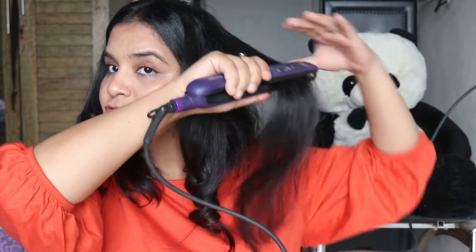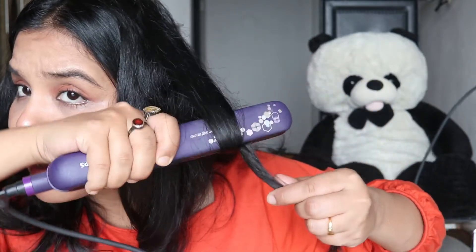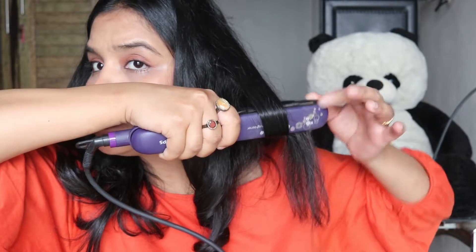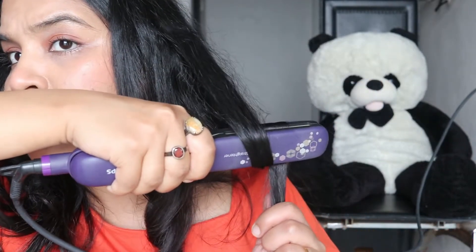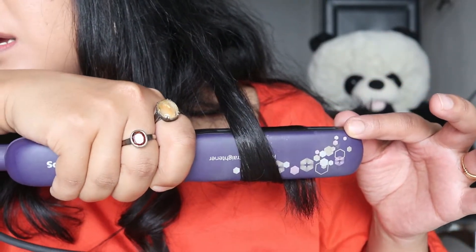Now see — just treat your hair like this, straight, and then put it in the machine, put this part under, and just turn it this way. Slowly, slowly move it downwards.